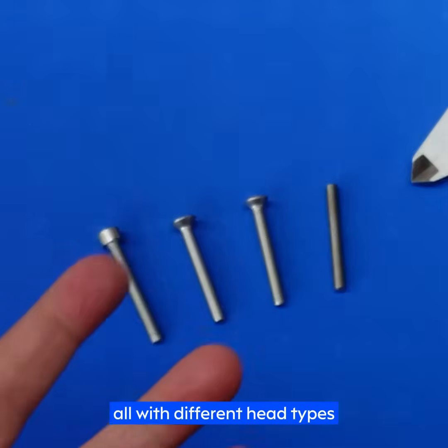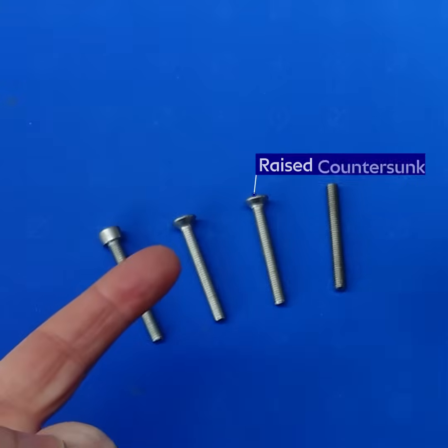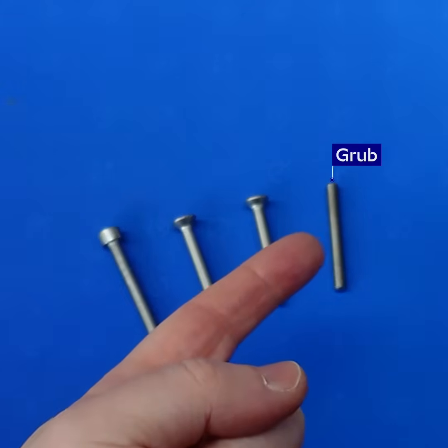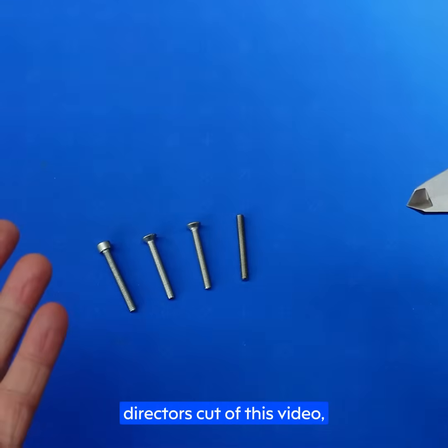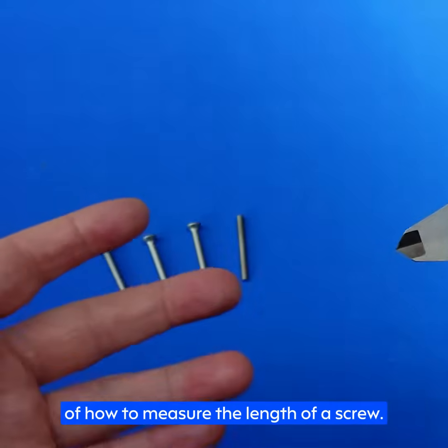Here we've got a selection of screws — all different head types — and a pair of calipers. We've got a cap head, countersunk, raised countersunk, which are a little less common but a great example for this video, and finally a grub screw. We're not going to go through every type of screw because these are cherry-picked examples that help reinforce the theory of how to measure the length of a screw.